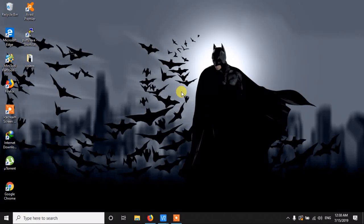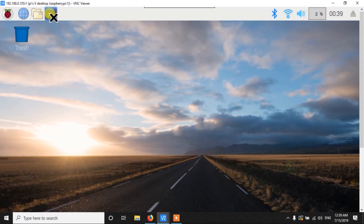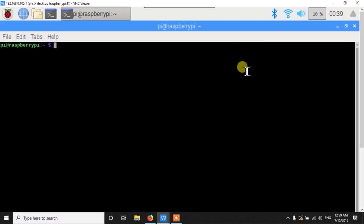We are done with the hardware part. Now let's talk about the software side. Before we do anything, we need to connect to our Raspberry Pi. There are several ways — you can connect your Raspberry Pi to an HDMI cable and you will get a desktop screen. Here I am using VNC Viewer, but with a direct HDMI cable you get the same screen. You open the terminal and write all the commands I am going to use.